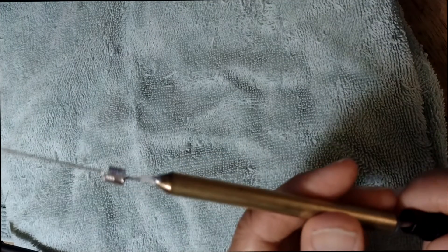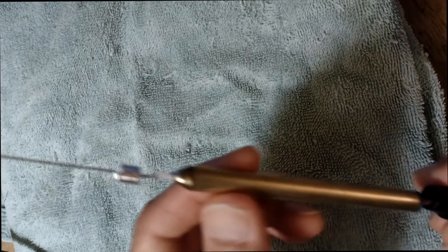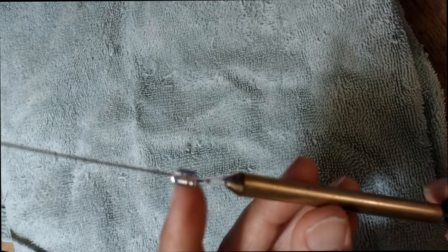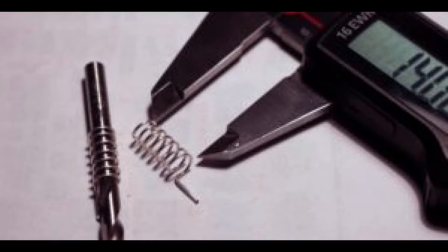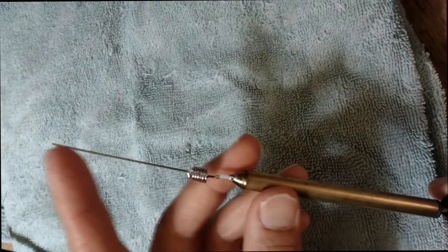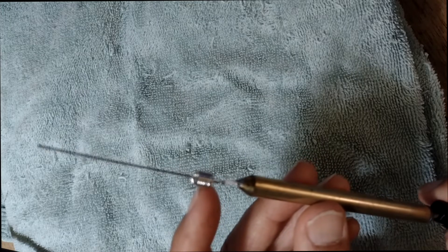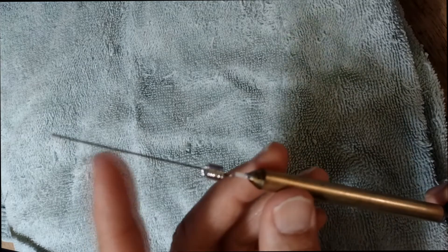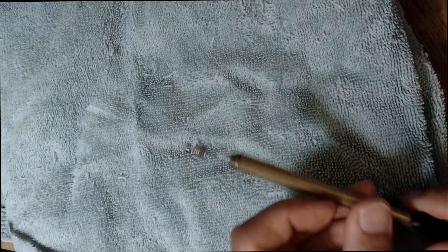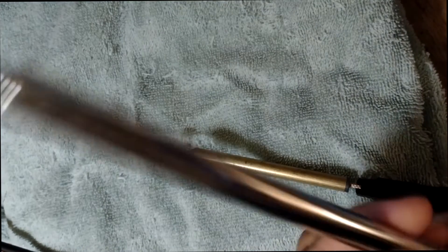Right inside this big half wave antenna is this puny little antenna — this thing here is called a helix. Basically what it is, it's coils — this one has six coils at the base and a little wire here. Each of these helixes, these coils, represents six of these.